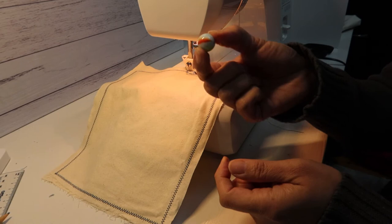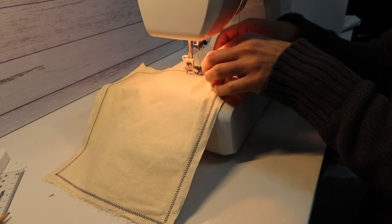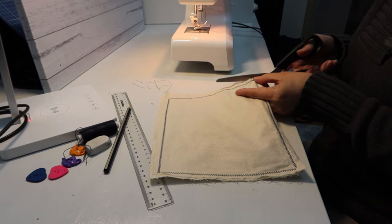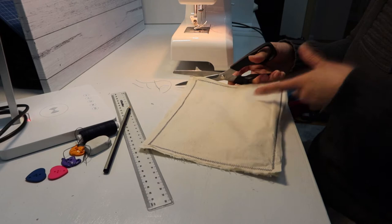Don't forget to include the marble before you finish sewing up the edges. Then trim off the excess thread, and trim the material as well just to make it more even.